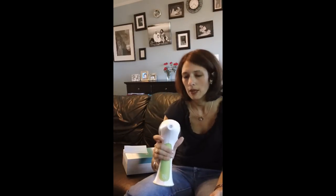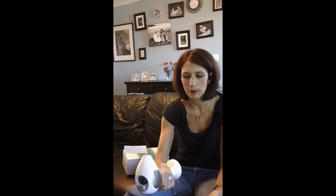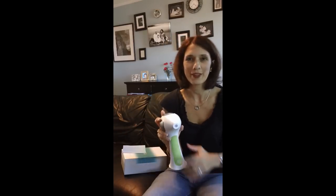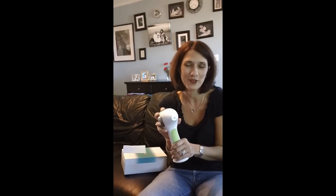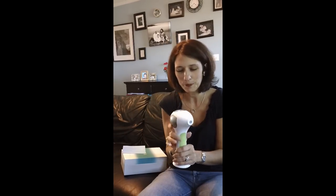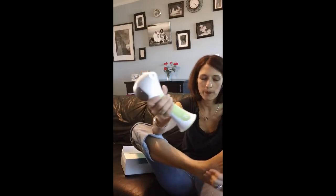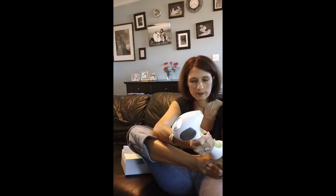I've read over the manual a couple of times. I'm really a big chicken when it comes to pain, so I'm kind of scared — that's why I thought I'd do this on video, so you really know what I do. You push the button down once and then hold the laser onto an area until you hear a beep.